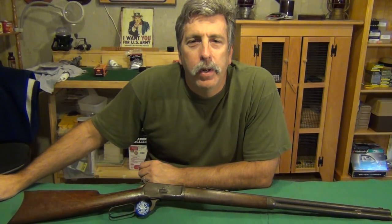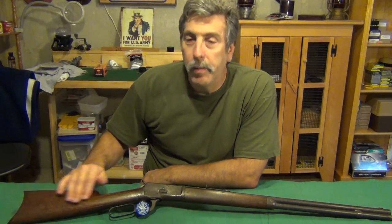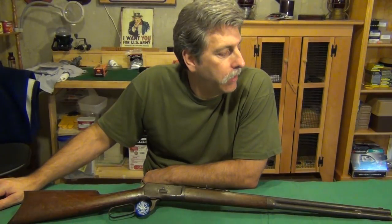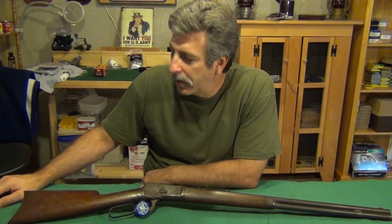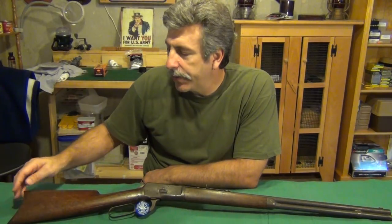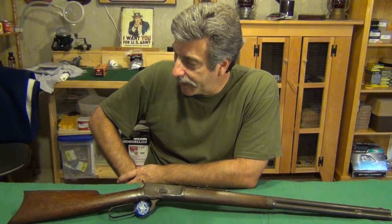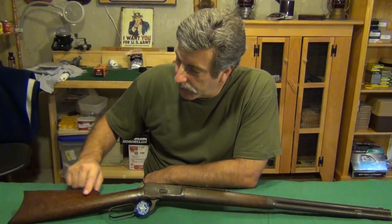Hey, what's up, Rug85 here. We're going to try to do a maybe two or three part series on the disassembly, assembly, cleaning, and hopefully in the end shooting the Winchester 1892. This is an original Winchester 1892; the manufacture date for this particular firearm was 1904. I got it at an auction quite about eight years ago. It was reasonably priced — I was just about to give my last bid and it happened to be the winning bid.